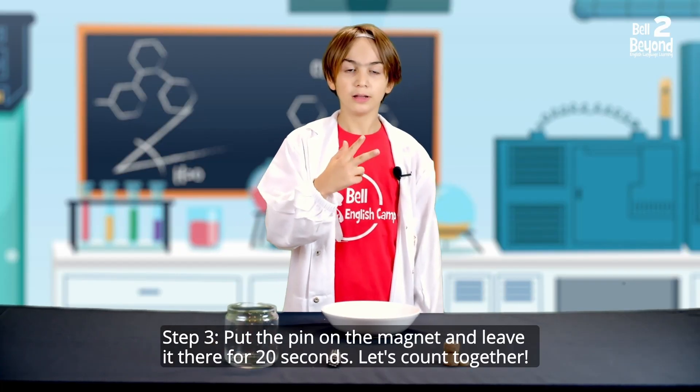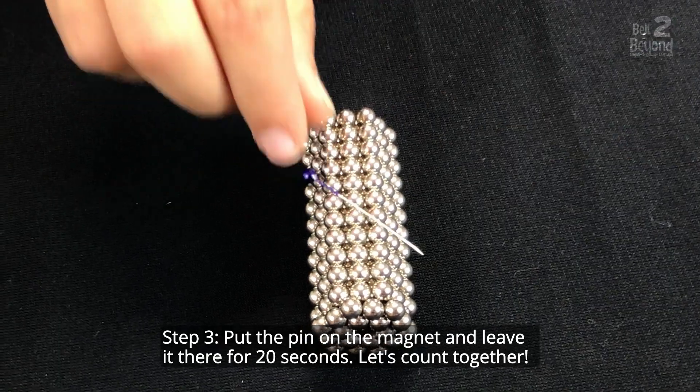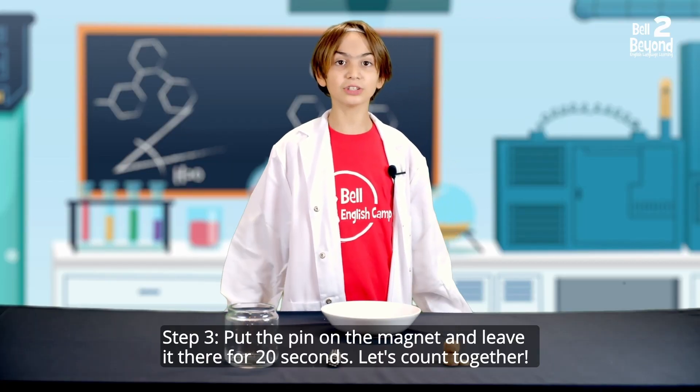Step 3. Put the pin on the magnet and leave it there for 20 seconds. Let's count together.